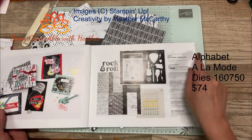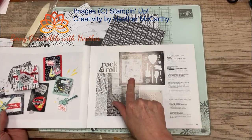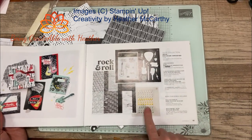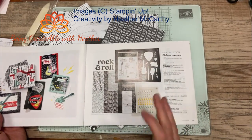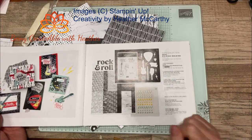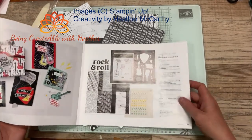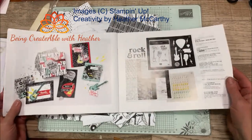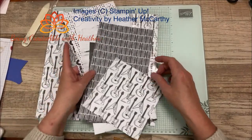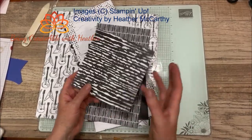I'll quickly show you this paper. There's a suite obviously — it's got the Rock Star stamp set, the dies, the papers, and the adhesive-backed lightnings and stars. I have got those bits but not this bit; for some reason they didn't really appeal to me — I'm sure they will to other people, but not to me. These are the papers. I love this one with all the guitars on it, I think that is really cool.